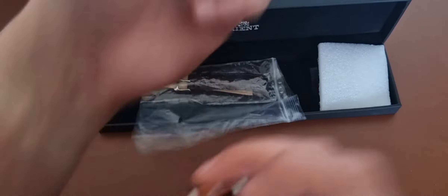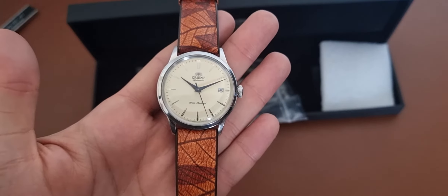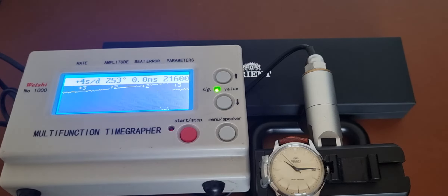Let me get the timegrapher up and put the watch on it to see how it's performing. So that Orient is performing excellent — at plus 4 seconds per day, 253 amplitude, which is great as well, and 0.0 milliseconds beat error. Orient movements showing how they are done.